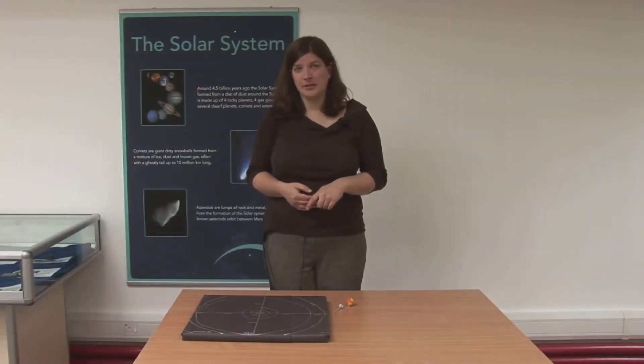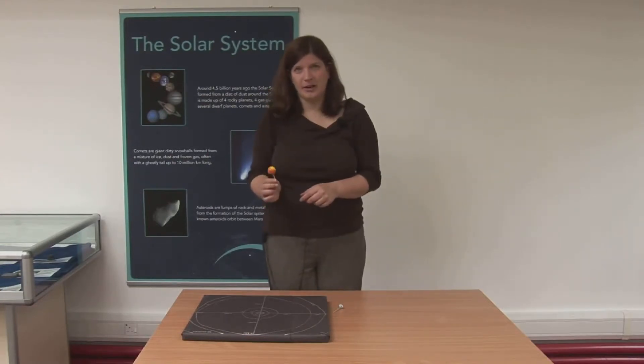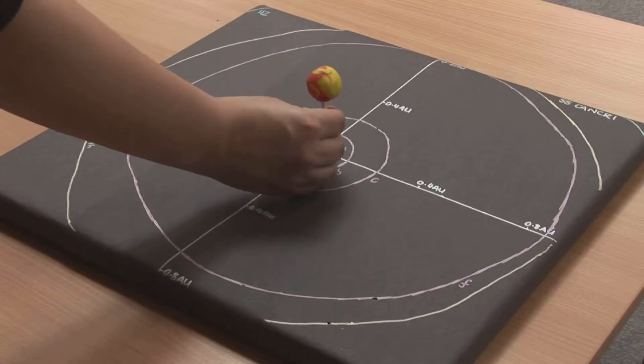Once the orbits have been marked on the model, pupils have to make their parent star out of plasticine and position it in their model.